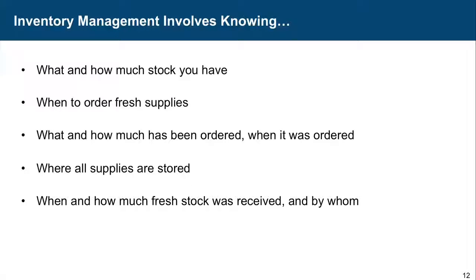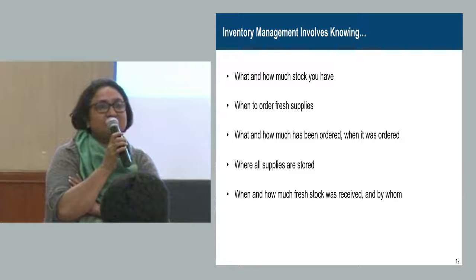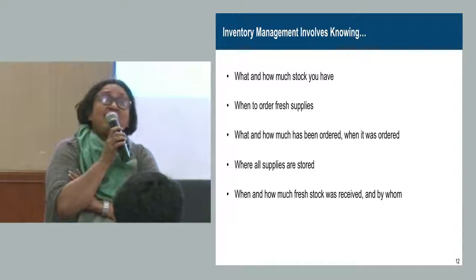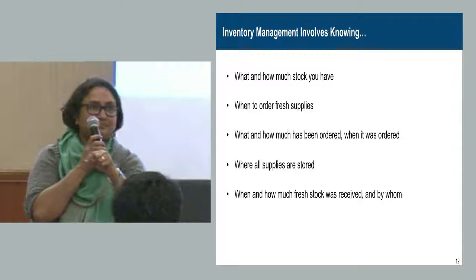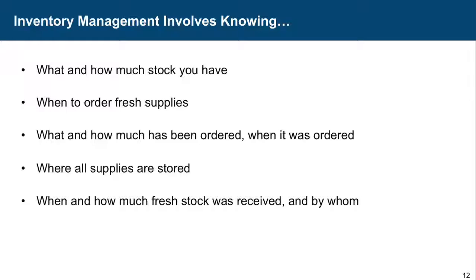Many of you will have CD4 labs associated with you. NACO sometimes does not give payment to suppliers because the Consignee Receipt Certificate — the CRC — is not legible. There are rules for signing the CRC: it must be filled in a particular manner, in block letters. The signature should not be illegible — it should be the name of the person in running hand, and a stamp below. We all have to follow this so that the program runs smoothly.